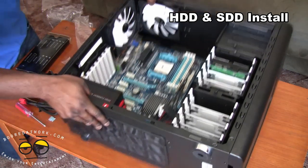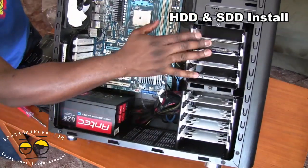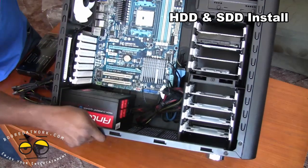So we have our two hard drives in and you can see it again — very clean. What we have here is our HDD, 120GB SSD, motherboard, and of course your power supply. So again, very clean and very simple.